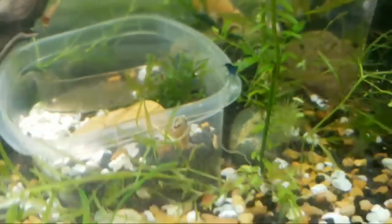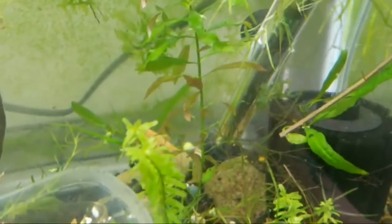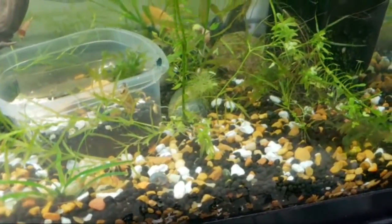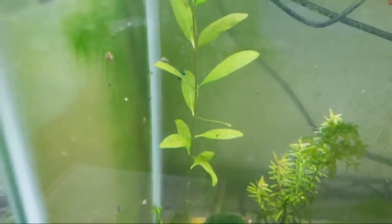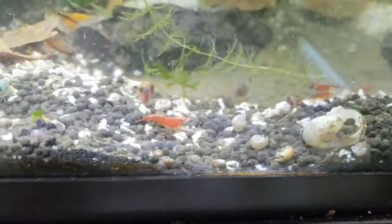I change the water every two or three weeks. The main thing is not to overfeed them because overfeeding causes planaria, hydra, and other nasties. Here in my cherry red tank — these are from Lucas Bretts — there's hydra in here I was trying to get rid of.